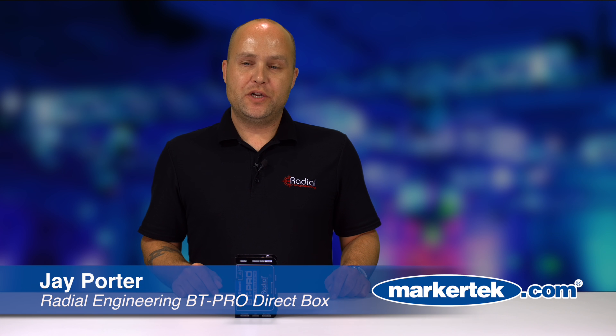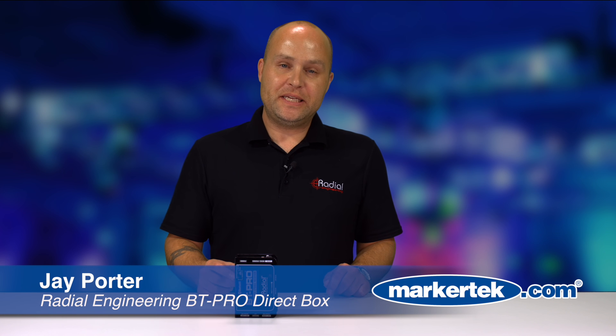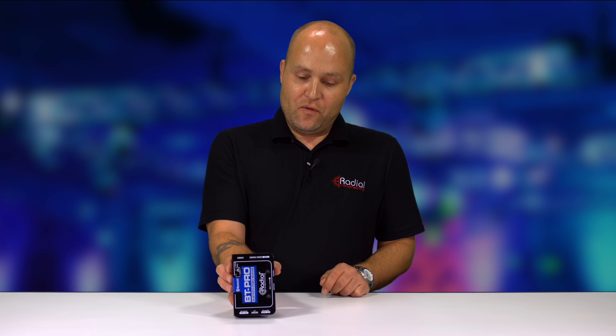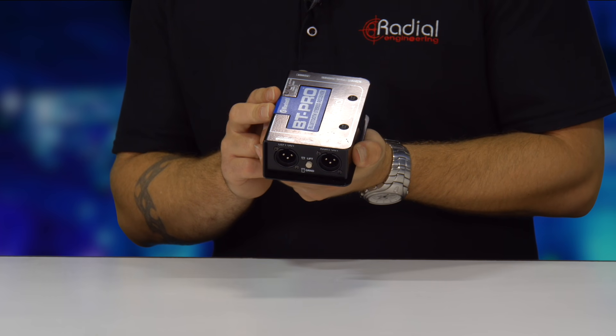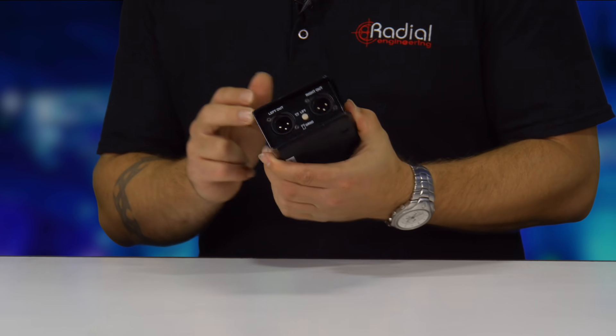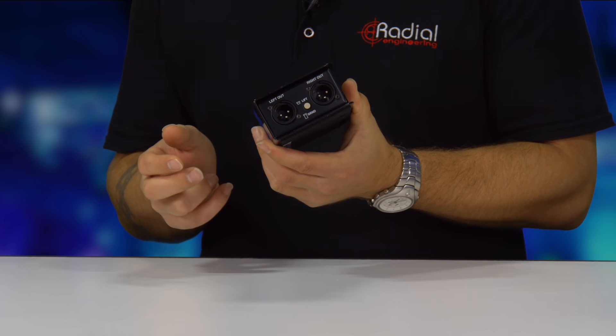Hi, I'm Jay Porter from Radial Engineering here at Markertech with our BT Pro. The BT Pro from Radial is our Bluetooth Direct Box. Simply connect your wireless device via Bluetooth to the BT Pro and it gives you two channels of balanced audio out.